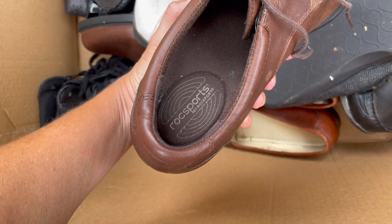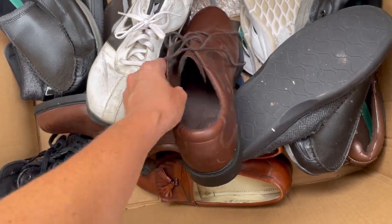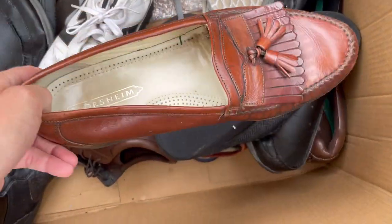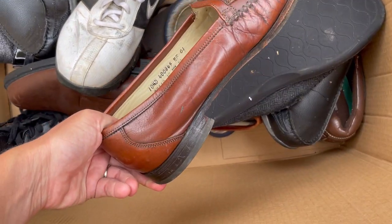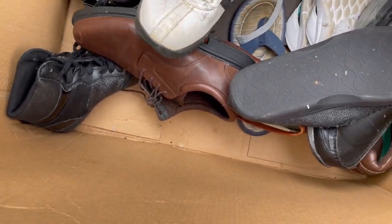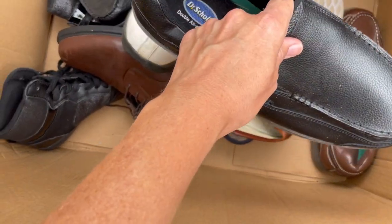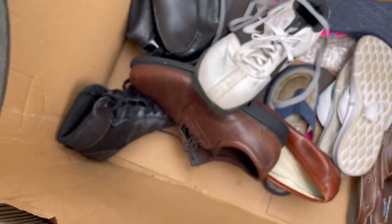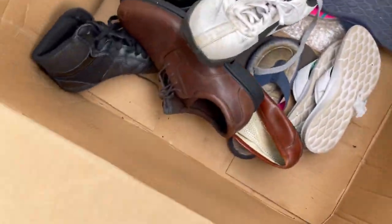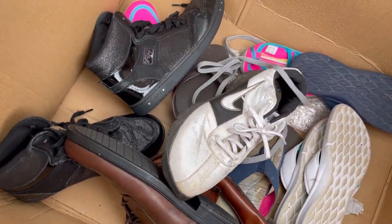Rock Sports by Rockport - again really decent condition. Here's another Florsheim, those are nice, made in India. Oh my gosh you guys, this is hilarious. There's that other Dr. Scholl's - I don't even know what's happening. I don't know if these go for decent money or not.